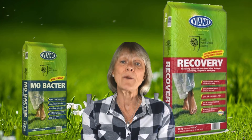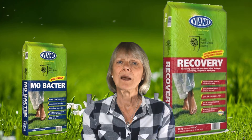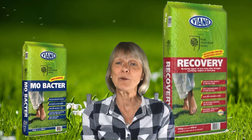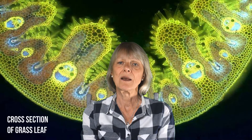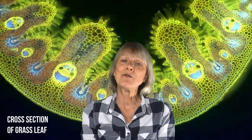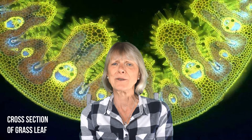Recovery, along with Emobacter which I talked about in a previous video, works in a completely different way to most other lawn fertilizers. Recovery feeds the root, which strengthens the plant, which then feeds the leaf. And what surprises most people is that what seems to be a long way round is in fact remarkably quick, as the pictures show.